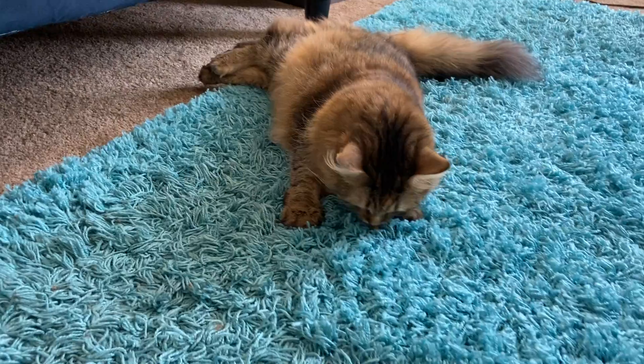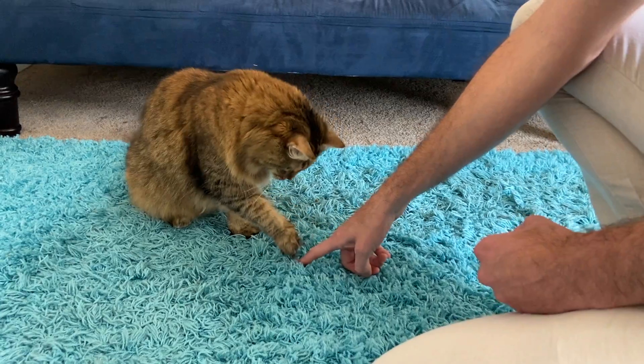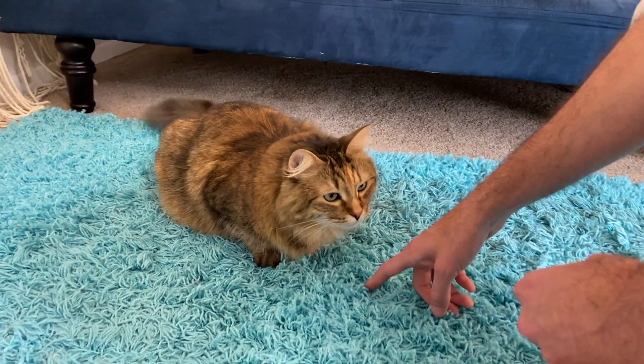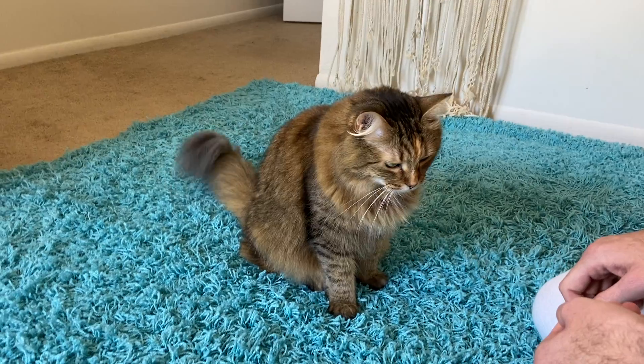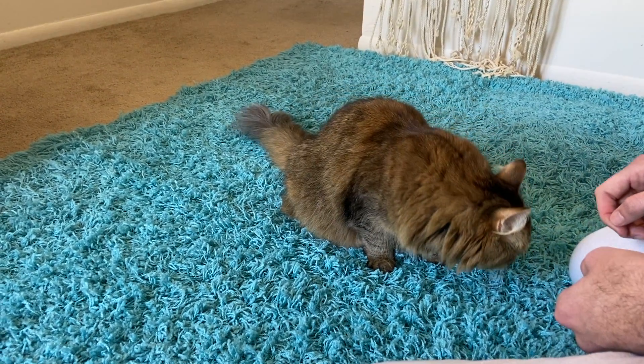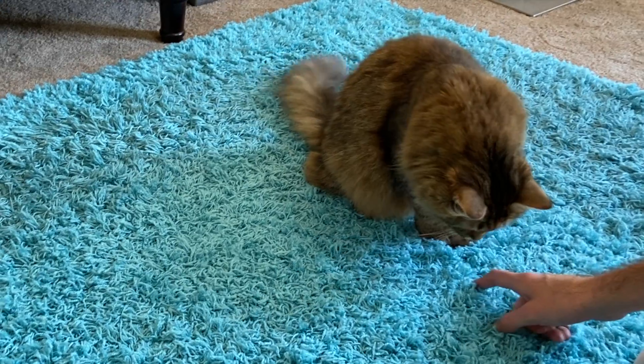Before we get started, you should know that before teaching this trick your furry friend will need to have learned the trick down, taught in a previous episode. I will put a link in the video description below as well as at the top right of this video. So let's get started.